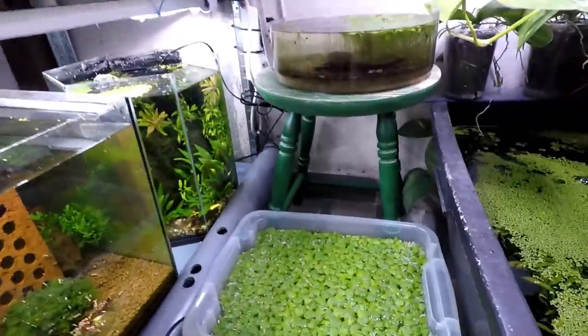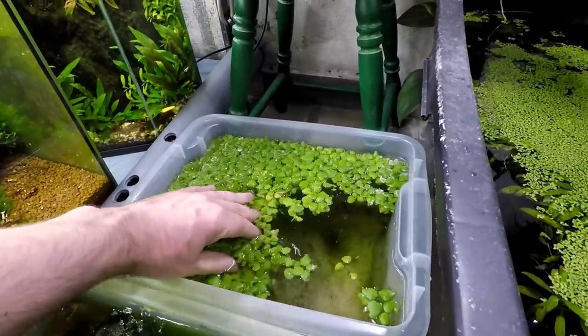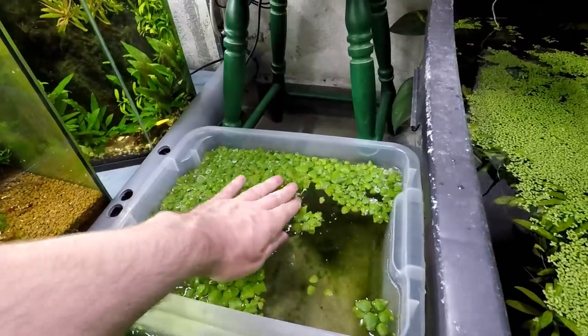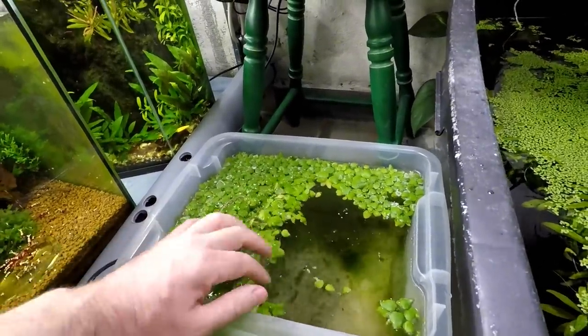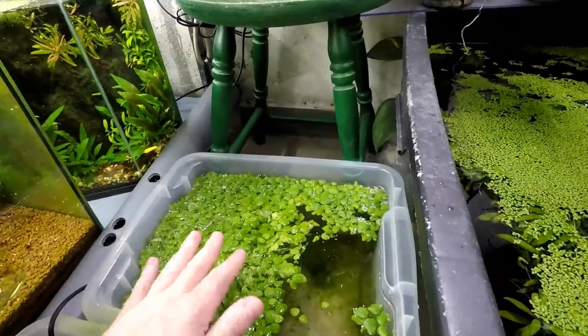This is just my encatchment tub for growing hornwort and frogbit. I was thinking if I put a filter in here I could put shrimp in here too — that's probably something I'm going to do soon.